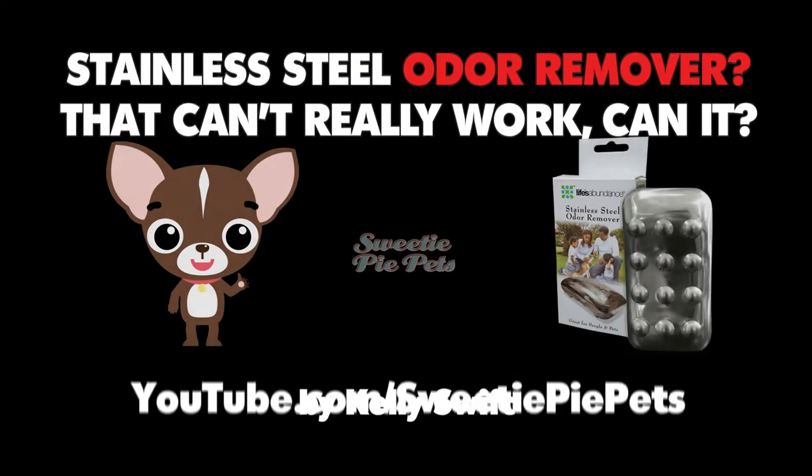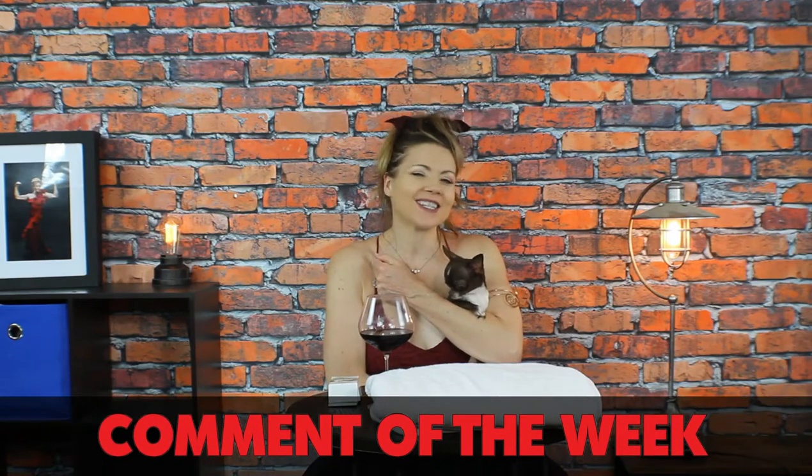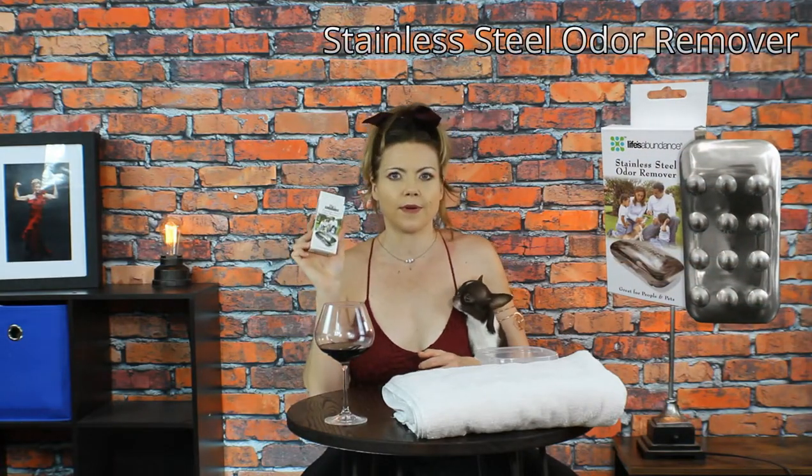Today we're testing a stainless steel odor remover. Don't forget to stay tuned to the end to hear my pick for comment of the week. I found this product on the website Life's Abundance. I generally love all of their products — I feed all of my dogs Life's Abundance food, and their shampoo, spritzer, and all kinds of products I've tried are amazing. Last time I was shopping, I ran across this very interesting stainless steel odor remover and decided to give it a try.